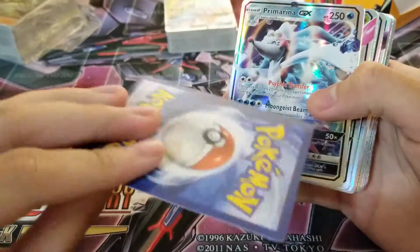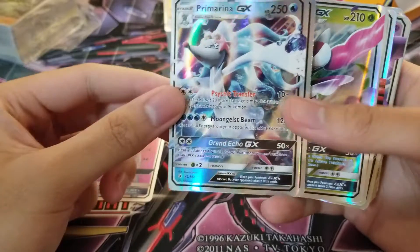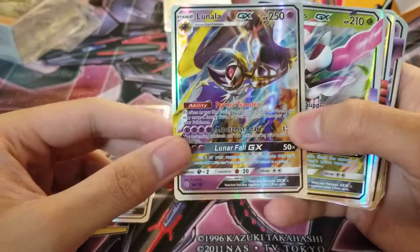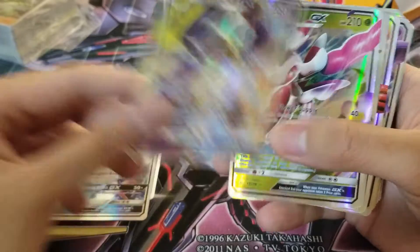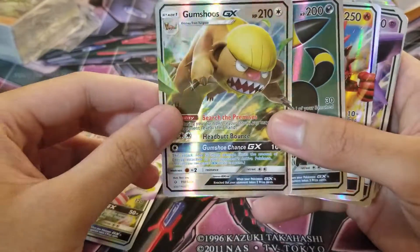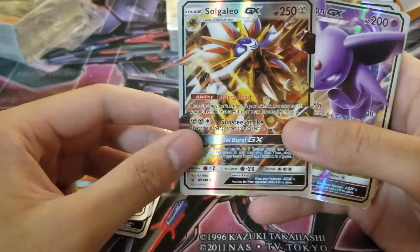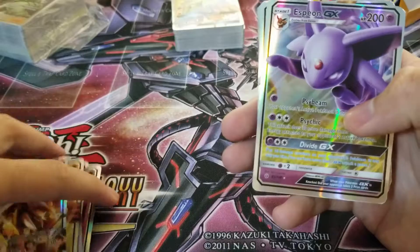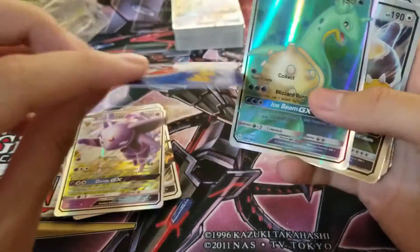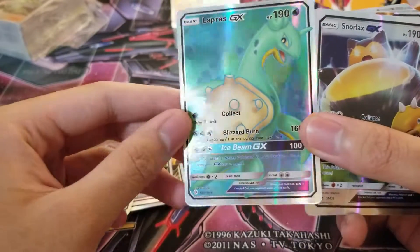I'm gonna put these in sleeves later on and see what they feel like. Primarina GX — look, why is that in red text? Why is that in red text? So I know the font's a little bit different. Look, it's not an ability — it's an attack, so they messed up that part. At least the images are really good. I'm interested in seeing the newer GX's from Lost Thunder and Celestial Storm. These are really light, and also the infamous green Lapras with that weird font.